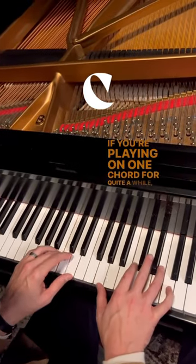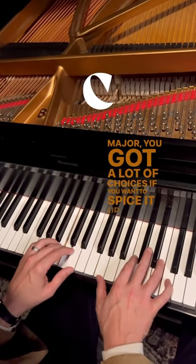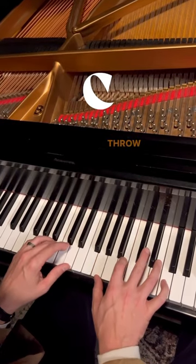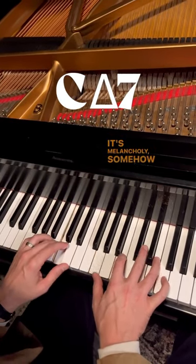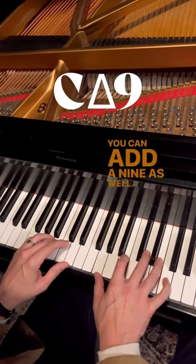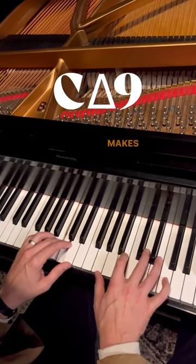If you're playing on one chord for quite a while, like this C major, you've got a lot of choices if you want to spice it up. A good choice is to play a major 7 — throw a B in the mix. It's melancholy, it's somehow sweeter, you know? You can add a 9 as well. Gives it a layer of air, makes it breathier, makes it beautiful.